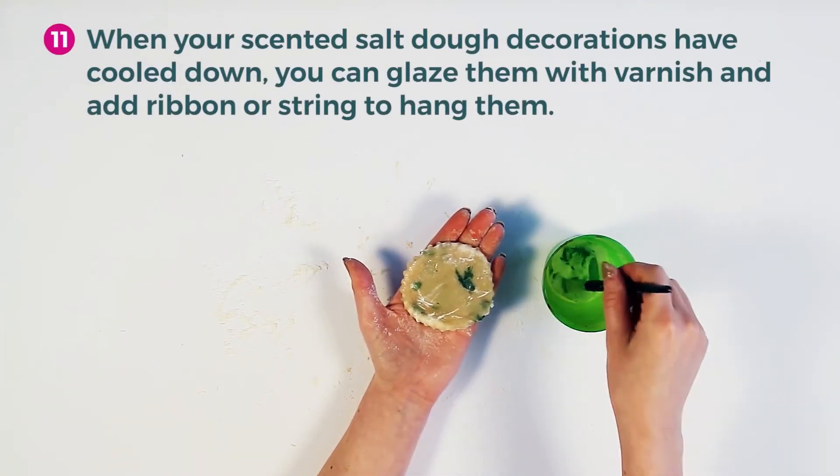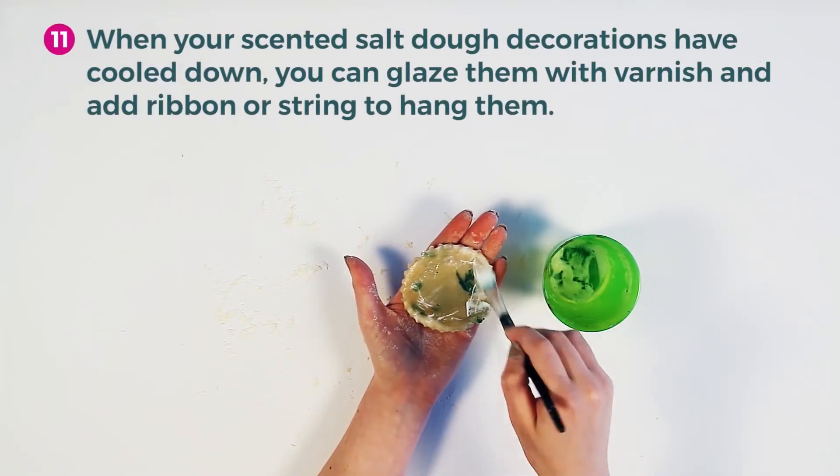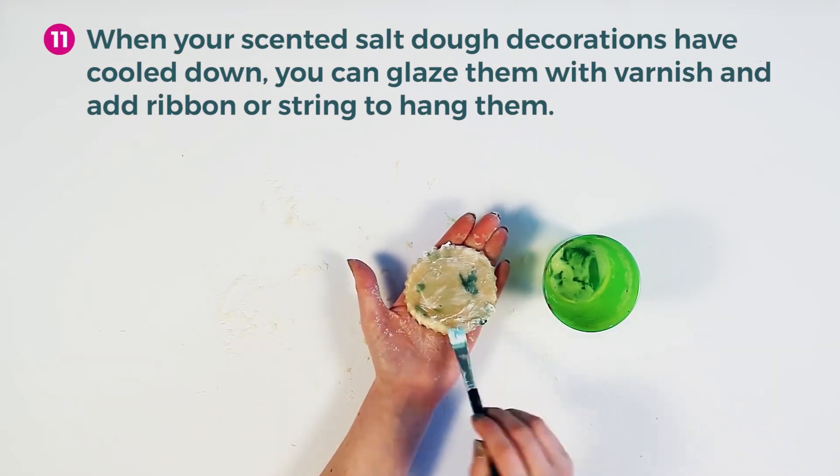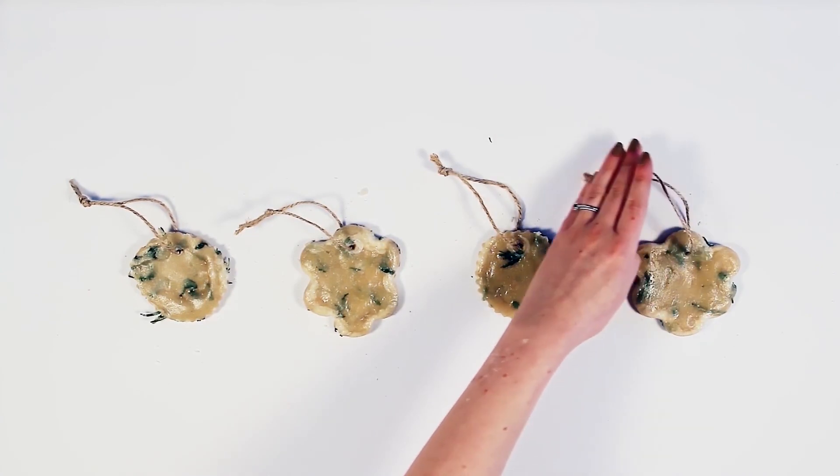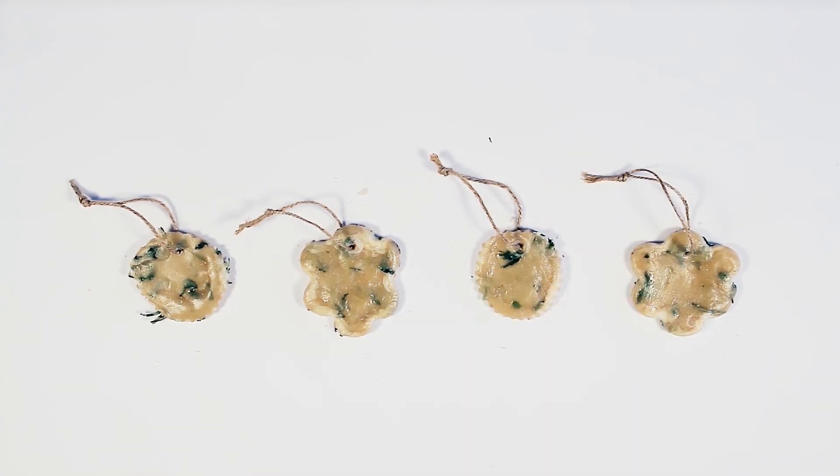When your scented salt dough decorations have cooled down, you can then glaze them with varnish and add ribbon or string to hang them. See you later!